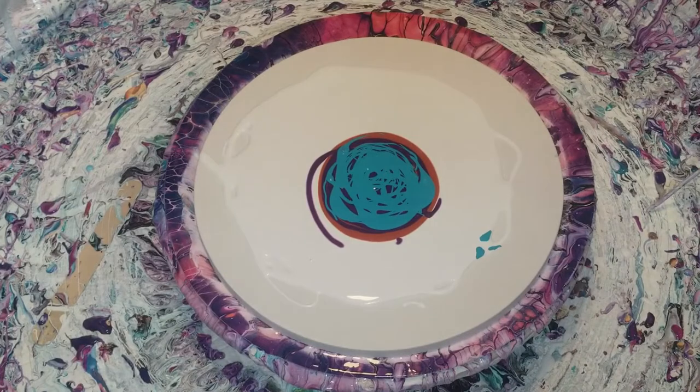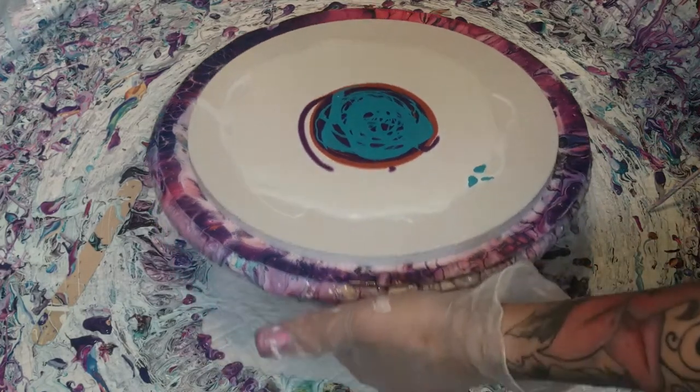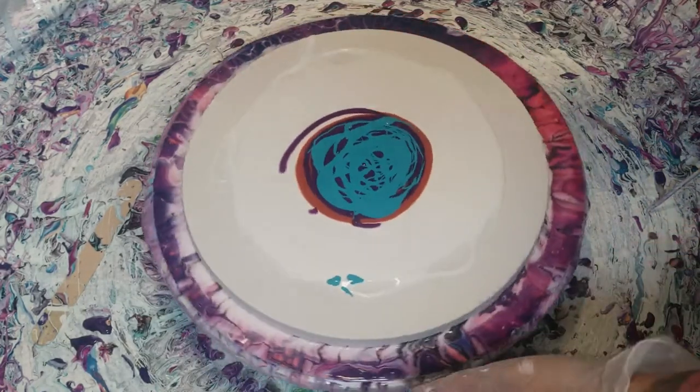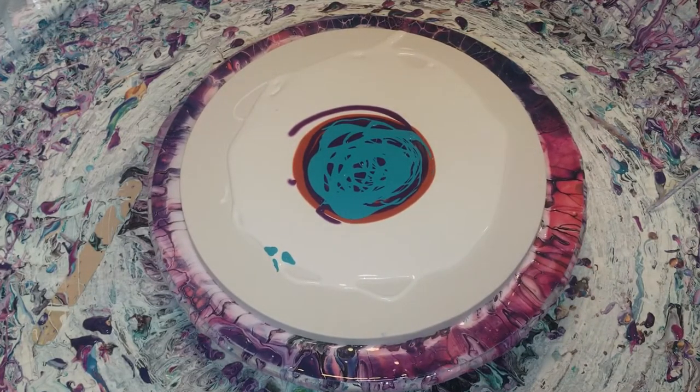We're going to do a black and white cell activator, which is Amsterdam Titanium White mixed with Australian Floetrol. All my ratios are in my video of how I make my pouring medium. And my black is Oxide Black by Amsterdam. Make sure you're centered — let's do white first, then we'll do black.